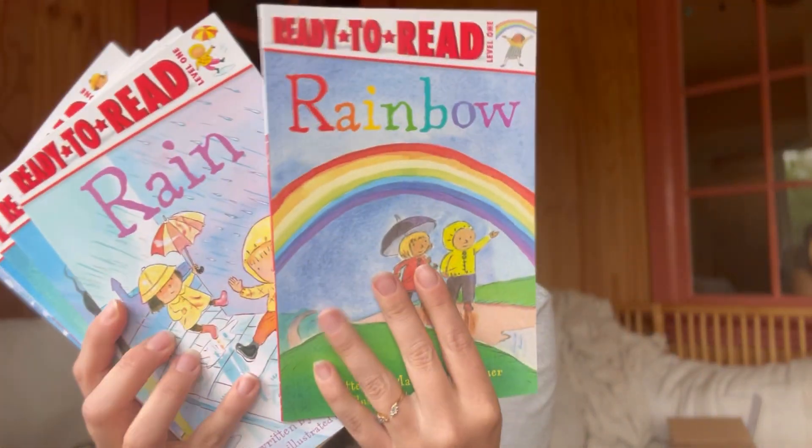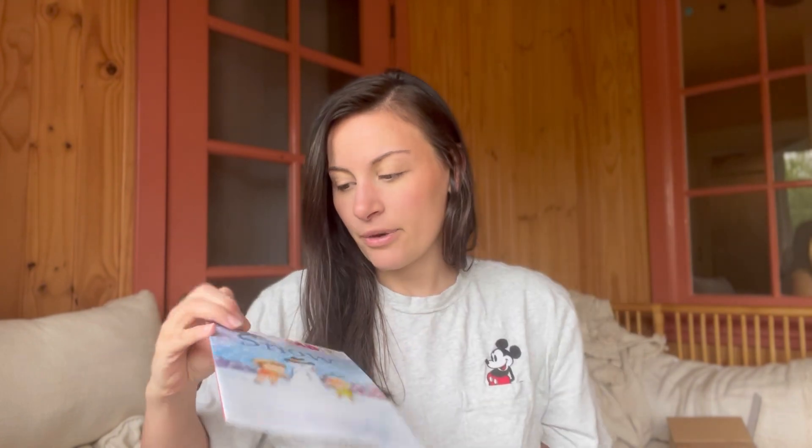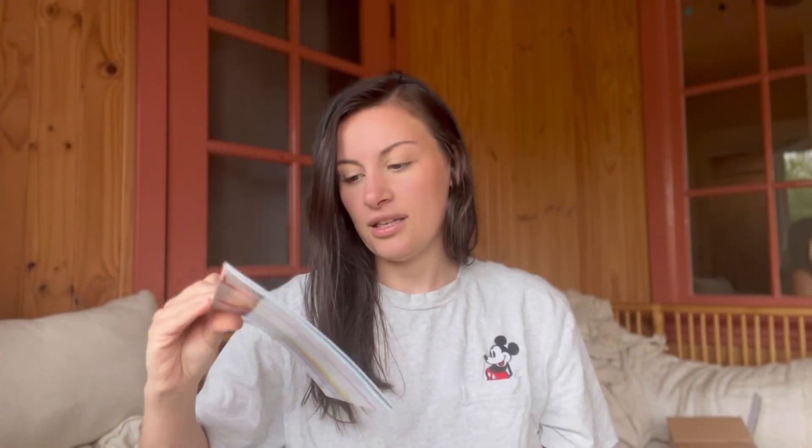Now for the books, which are nicely packaged together. By the way, it was a very cool day - I got this, our geography, and our foreign language in the mail all on the same day. I already did an unboxing of our foreign language on my channel. There are a lot of these ready-to-read books. I'll show you inside one of them - rainbows, snow, clouds, sun, wind and rain. These are going to be really fun, though my current kindergartner is a bit beyond this reading level.